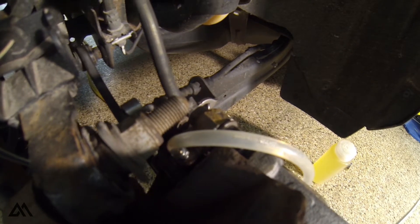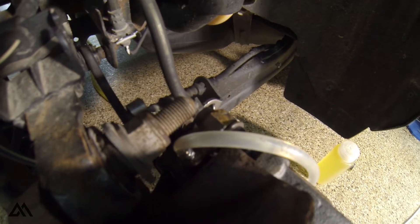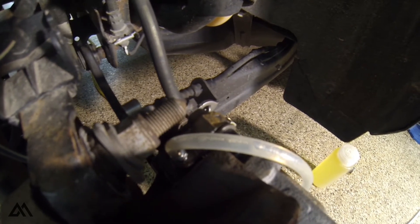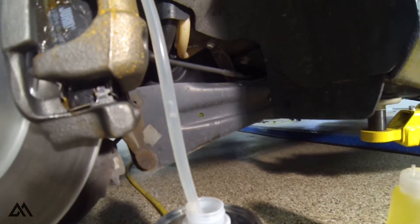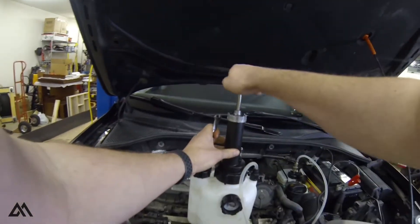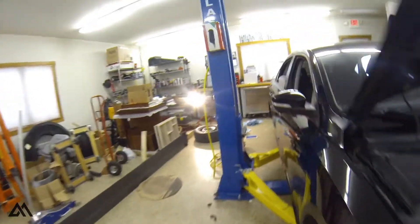See all this air? I'm really hoping that that's our problem. I'm just going to let it keep going until it stops coming out. Let's check the pressure — still got good fluid in here.